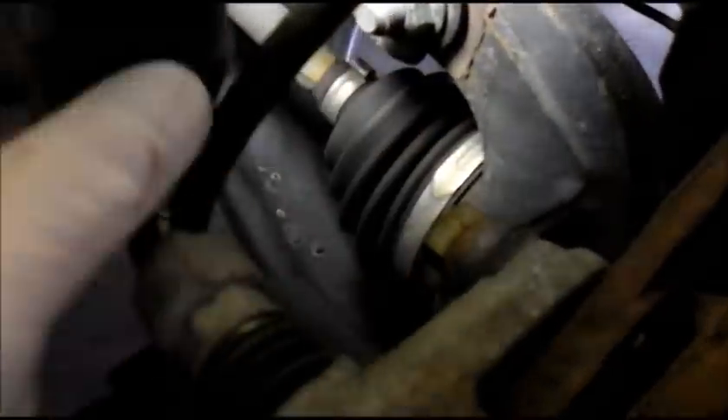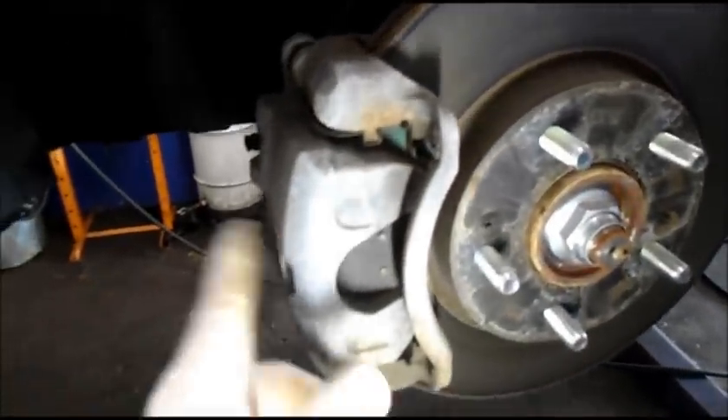And underneath here you're going to find a bolt right up underneath — it's a 17 millimeter, this one here — and you'll also find another one down underneath here. We're going to take out both bolts and remove the mounting bracket from the car. But first we want to check and make sure that this caliper slides properly, that these slide pins are not binding up or frozen.